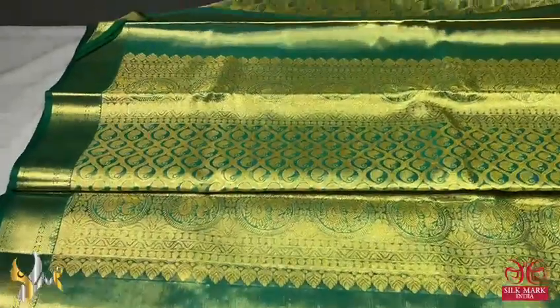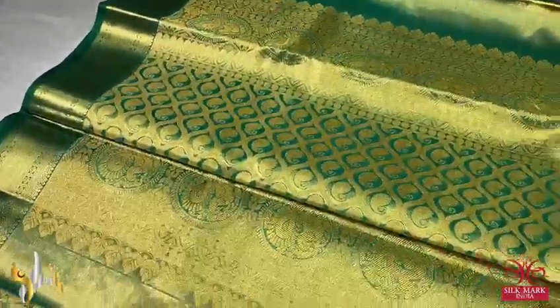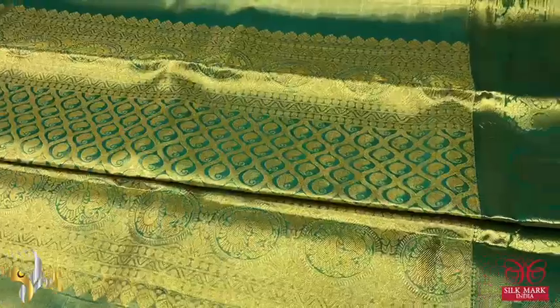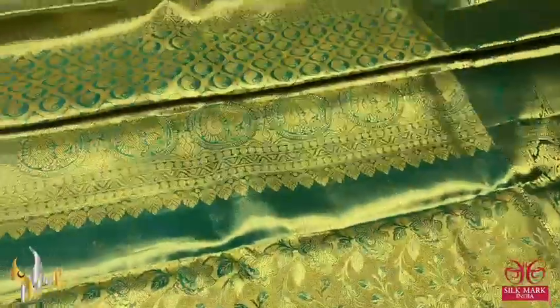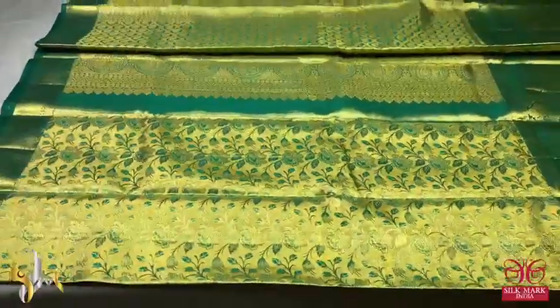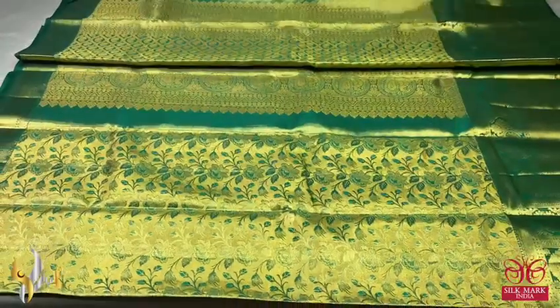Very different tissue pallu — the pallu also has cotton zari weaving design, traditional Kanjivaram rich pallu with the borders. We have a blouse piece which is also in the same tissue color — zari and green colors are given, with both side borders which can be used for the sleeves. A very beautiful zari, rich and almost golden, with green base, and it comes with authentic silk mark.